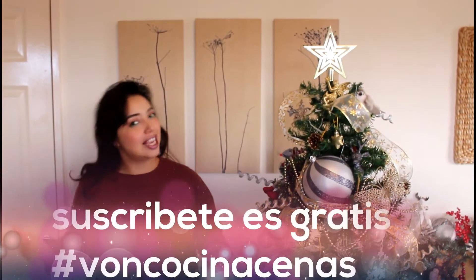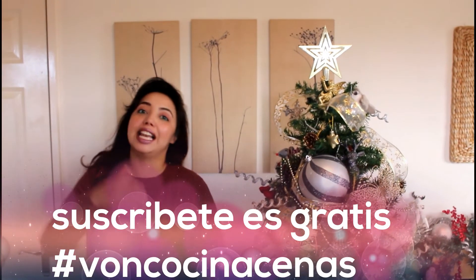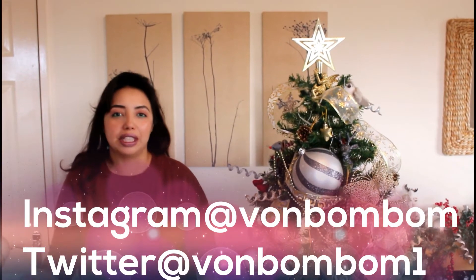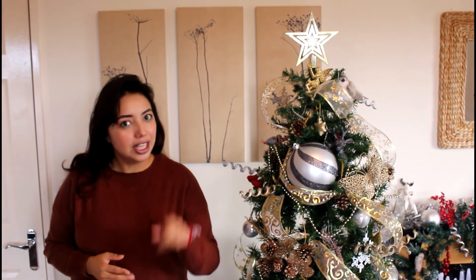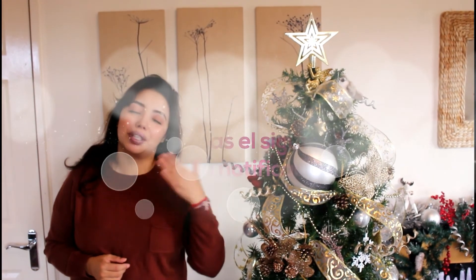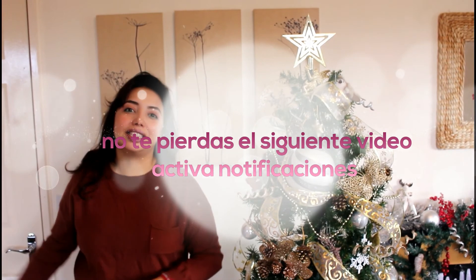Mil gracias por verme, ya llegamos al final del video. Espero que te haya gustado; si es así dale like. Comenten aquí abajito qué van a cenar esta navidad, en estas cenas de amigos, de familia, si van a cenar en compañía o no. Recuerda que este video es el inicio de una serie para completar una cena de navidad fácil, con poco costo y muy rica. Mis redes sociales están por si quieres saber dónde estoy y qué hago. También tengo un segundo canal de belleza, así que si quieres puedes pasar a verlo. Aquí los enlaces, mil gracias y nos vemos en el siguiente video. Bye.